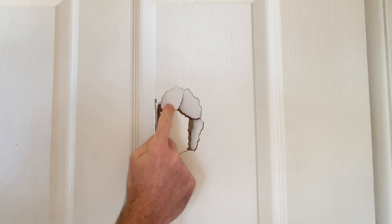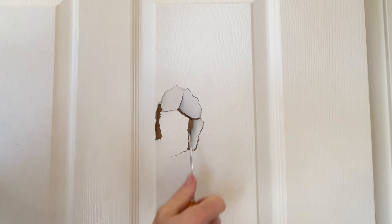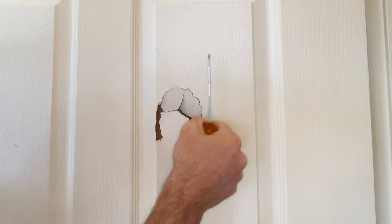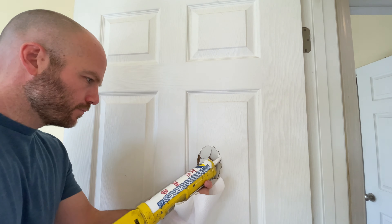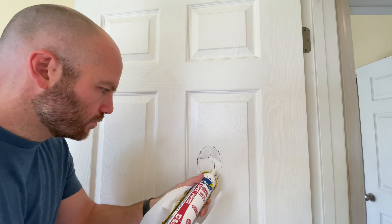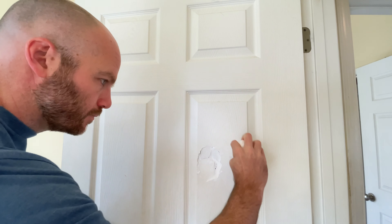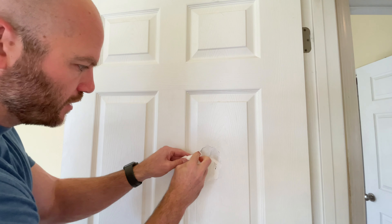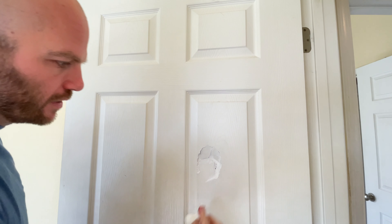If you still got some of this backing in here, it's going to help hold your Bondo, so we're going to leave that in there. I'm going to go ahead and caulk all along the seams so that my Bondo doesn't just drop back in there, and it'll shore this up so that it's not floppy like that. Clean up any excess that I got around the edges so I don't have to sand it off later, and then we'll let that dry.